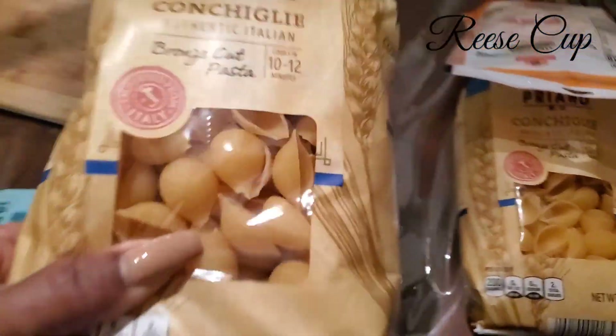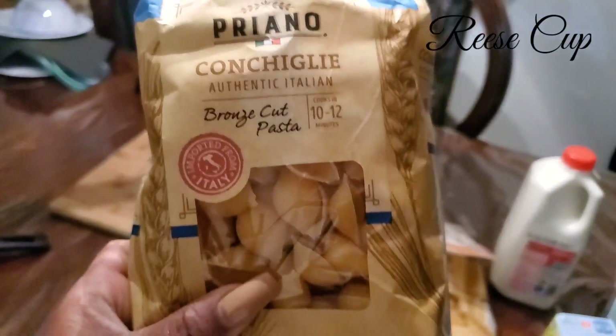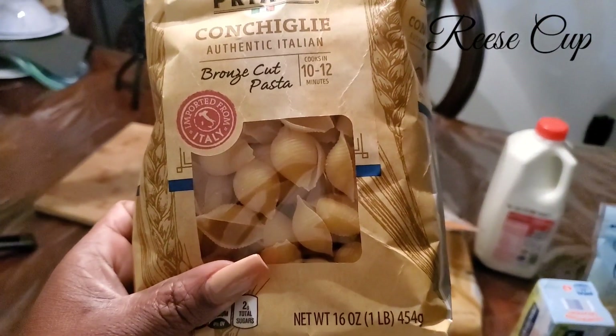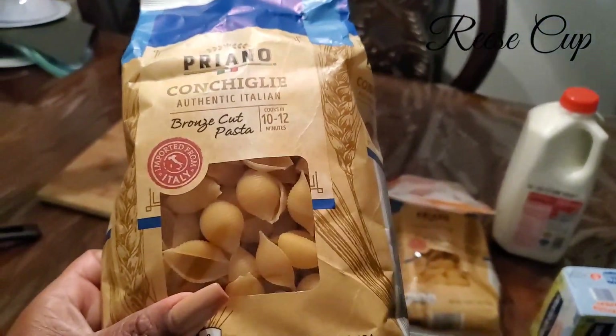I'm going to use these kind of noodles, but you can use any noodles that you choose. The noodles we were really trying to get — they didn't have them, I couldn't find them anyway.